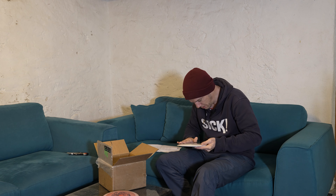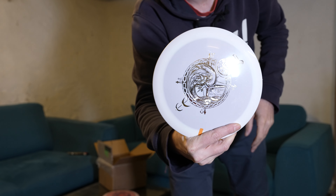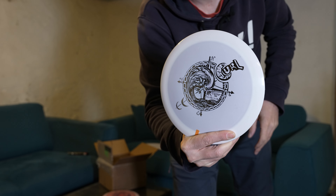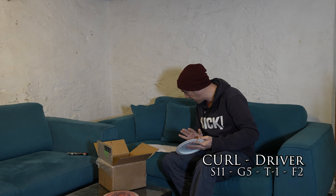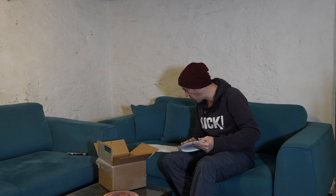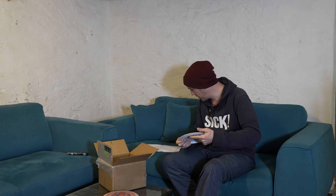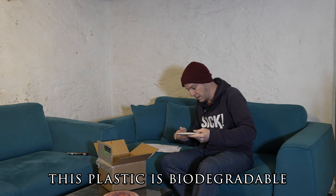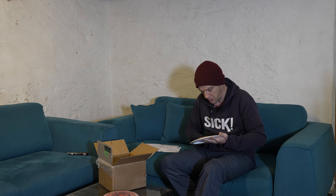This one is awesome — it's the Curl, also a driver. The Curl is a speed 11, glide 5, turn minus 1, fade 2 — long on glide and neutral stability. It's in lima plastic, so it's not that heavy. Could be a good roller disc maybe.